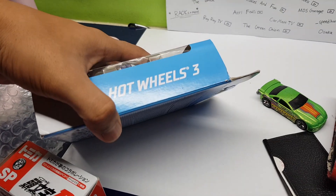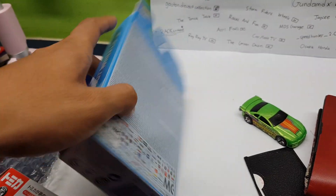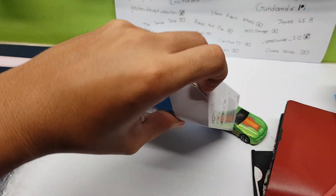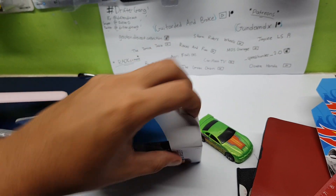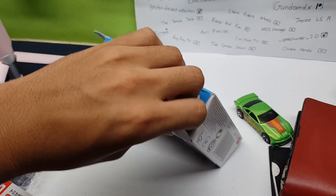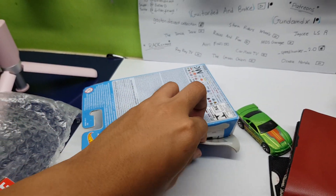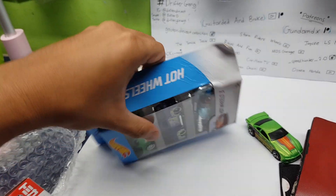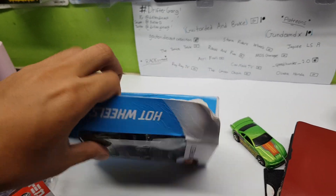I saw Green Onion unbox his and it reminded me that I had this lying around, so let's go ahead and open this right up with one hand — cause I am hand master 69, my boys. Or you can hear the sound of me tearing apart the carton. Me gusta.